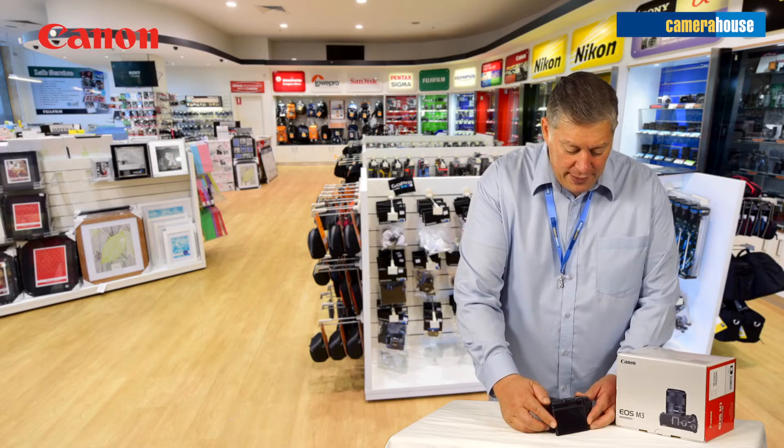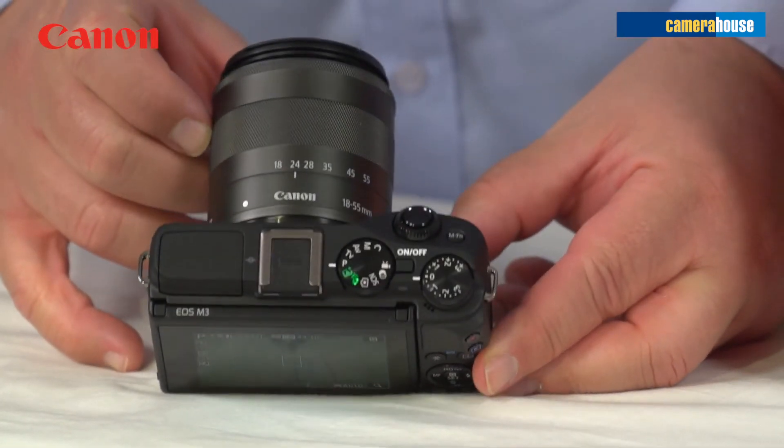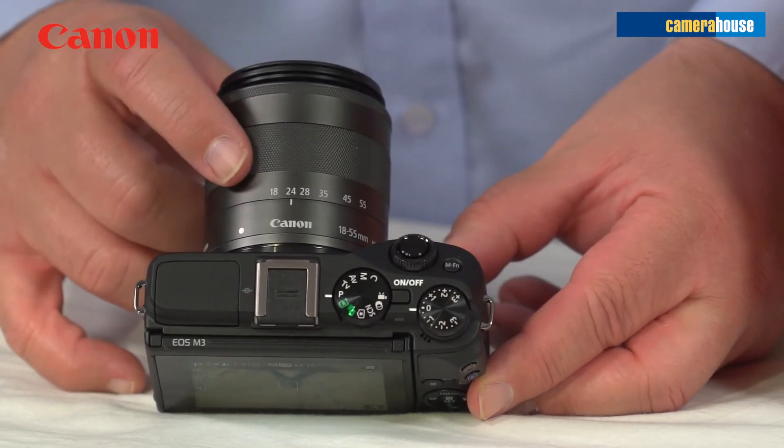It's got a variable angle screen and you just simply pop that there. Here on the camera you can see there's not a lot of buttons. I think that's sensational and it's not hard to operate.